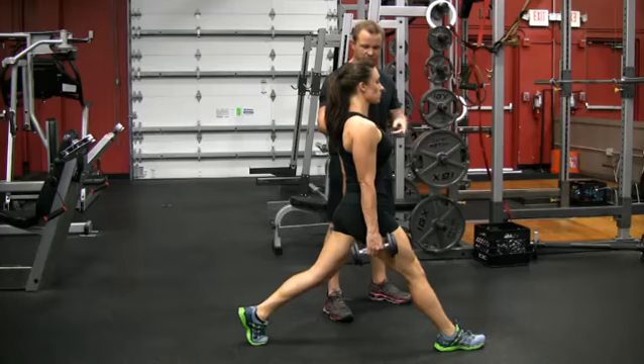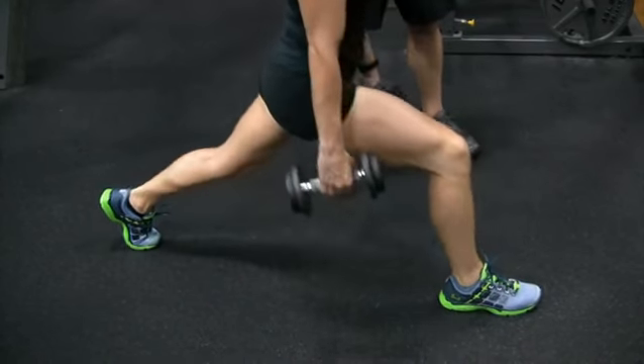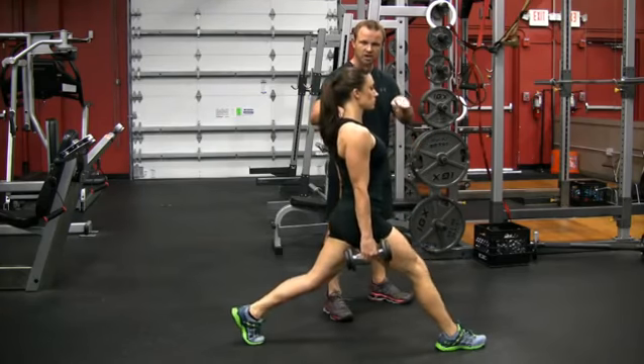Go ahead and demonstrate — let the knee bend forward. We're going to go straight up and down like a piston instead. So that's a little bit more risk to the knee. And this is straight up and down.